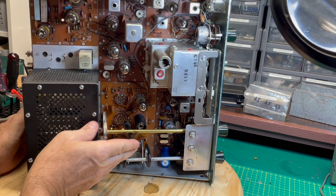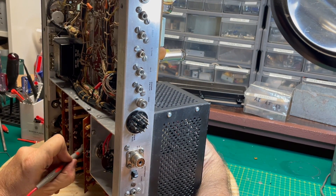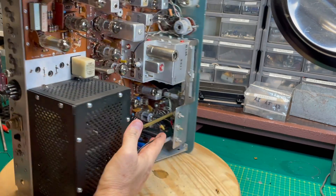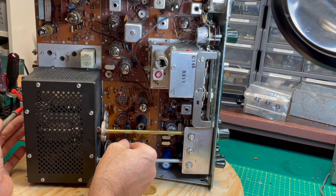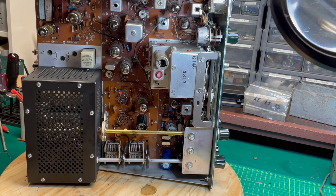Put one probe on this side and the other probe on this side. I do that nine times, one for each pin. A whole lot easier to do it now than to have to go back and re-solder.